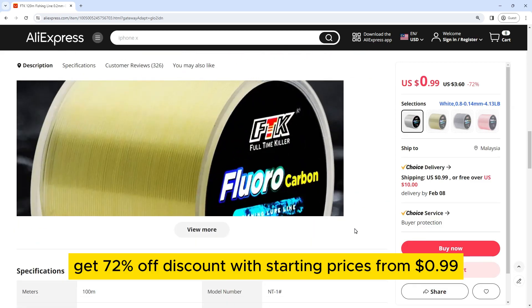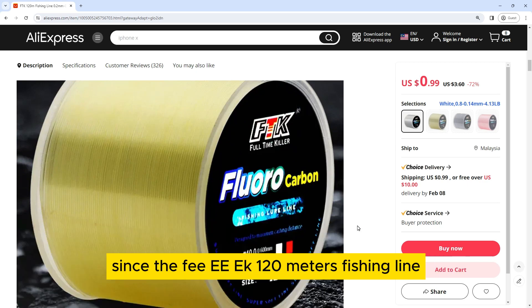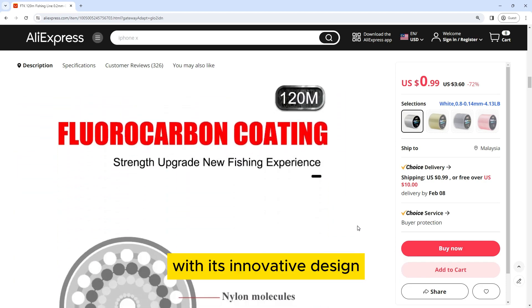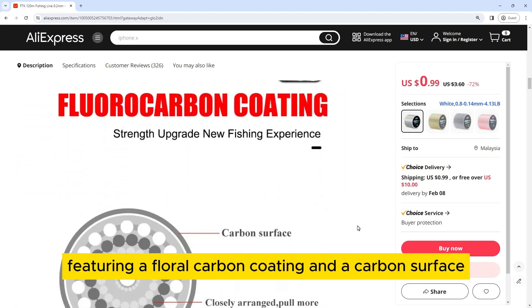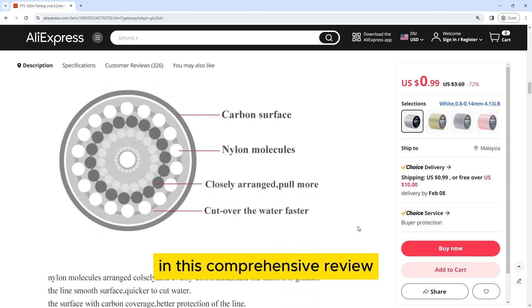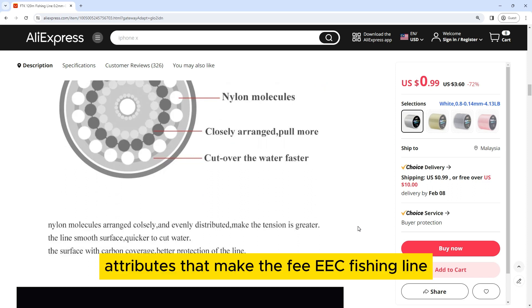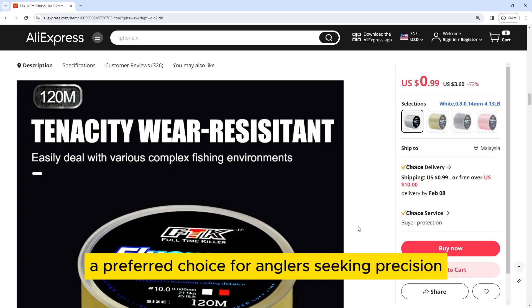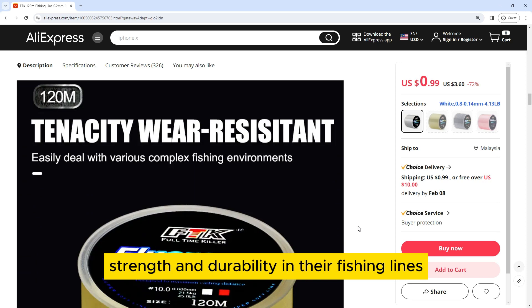The FEE EEK 120 meters fishing line has captured the attention of anglers with its innovative design, featuring a fluorocarbon coating and a carbon surface nylon molecules structure. In this comprehensive review, we explore the key attributes that make it a preferred choice for anglers seeking precision, strength, and durability.